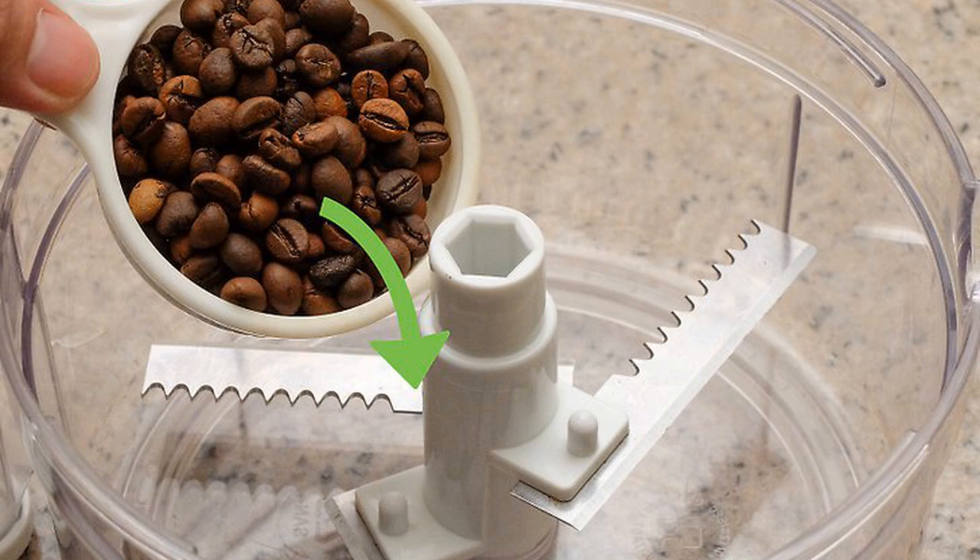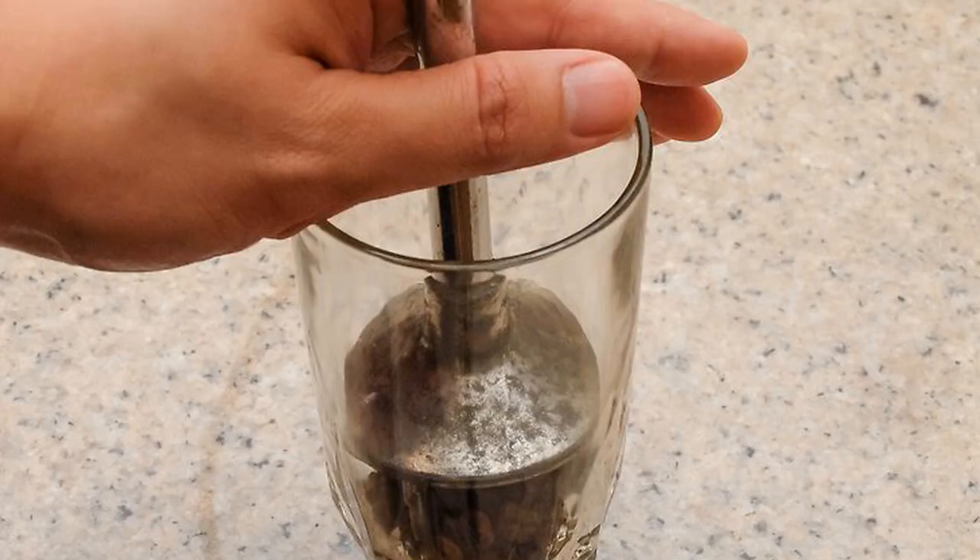Like a blender, a food processor will only give you a coarse and uneven grind, but the coffee will still be drinkable. Try an immersion blender.